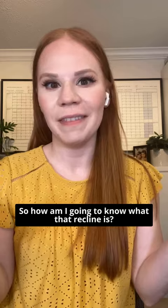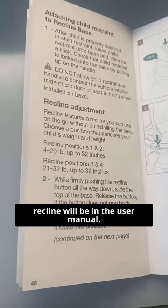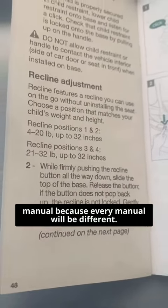So how are you going to know what that recline is? Everything you need to know about the recline will be in the user manual, and it's important to check your manual because every manual will be different.